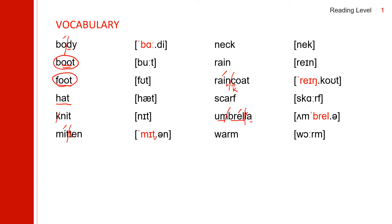Let's review: body, boot, foot, head, knit, mitten, neck, rain, raincoat, scarf, umbrella, warm.